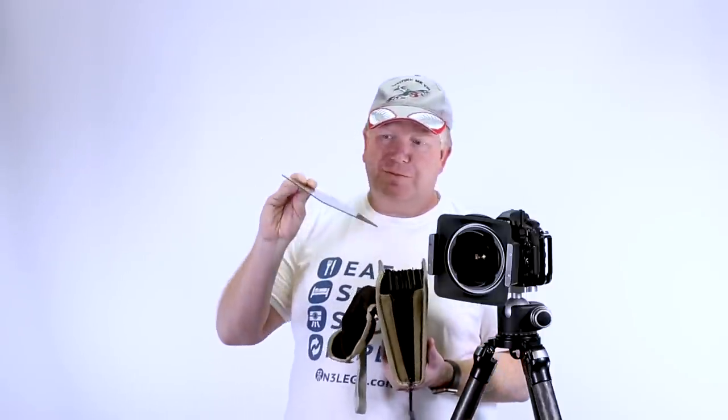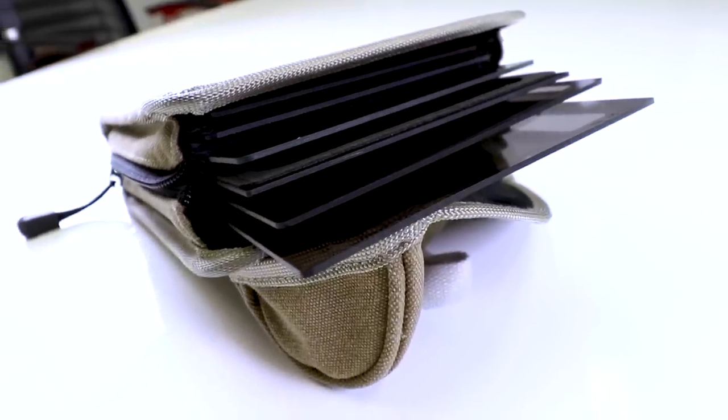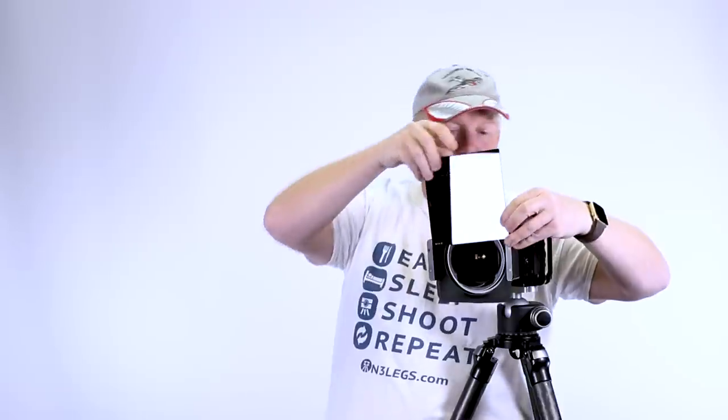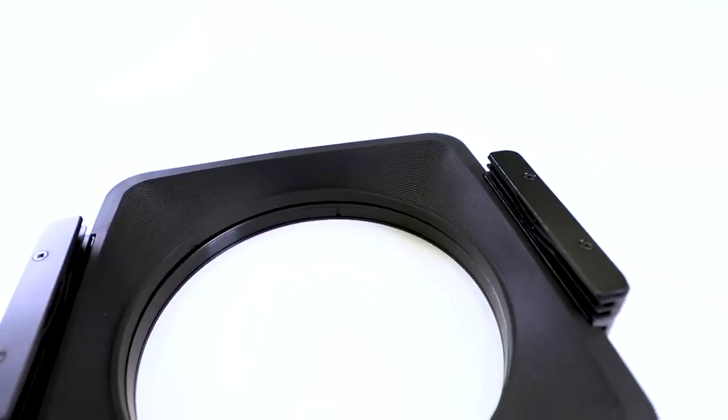One of the downsides with these filters is the price. The CPL filter, for example, is about 350 Australian dollars. It slides into a channel in front of that baffle — you've got your filter in, and being a circular polarising filter, you just spin it around until you've found the perfect point, then take your photo. That rubber insert stops light from leaking in. The Big Stopper is slightly different as it has a foam backing piece that really seals it off. Until they came out with the Mark 2 holder, it was impossible to use the Big Stopper because light would get in with the old filter system.